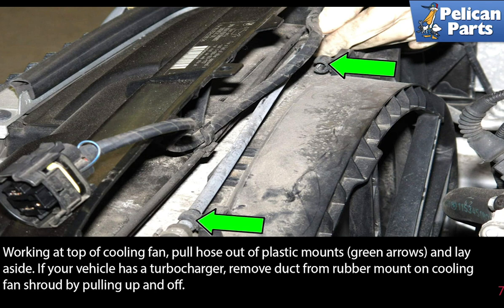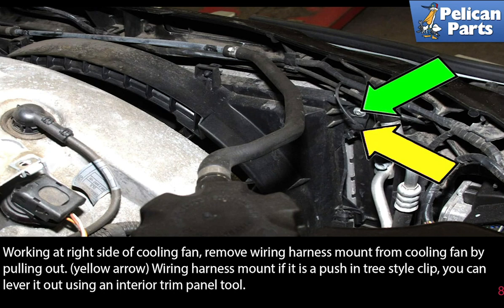If your vehicle has a turbocharger, remove the duct from the rubber mount on the cooling fan shroud by pulling it off. Working at the right side of the cooling fan, remove the wiring harness mount from the cooling fan by pulling it out. If the wiring harness mount is a push-in tree style clip, you can lever it out using an interior trim panel tool.